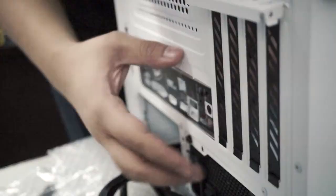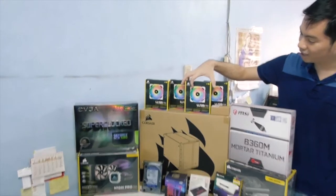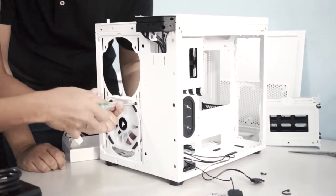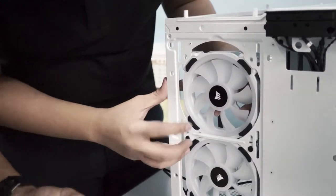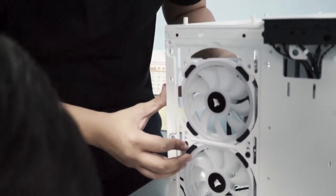It's a white case — we're going for the white aesthetic again. Our client specifically requested white-bordered LL120 Corsair RGB fans. The case already comes with two LL120 RGB fans, but they have a black border. This client is very focused on the aesthetic, so we're making everything as white as possible.